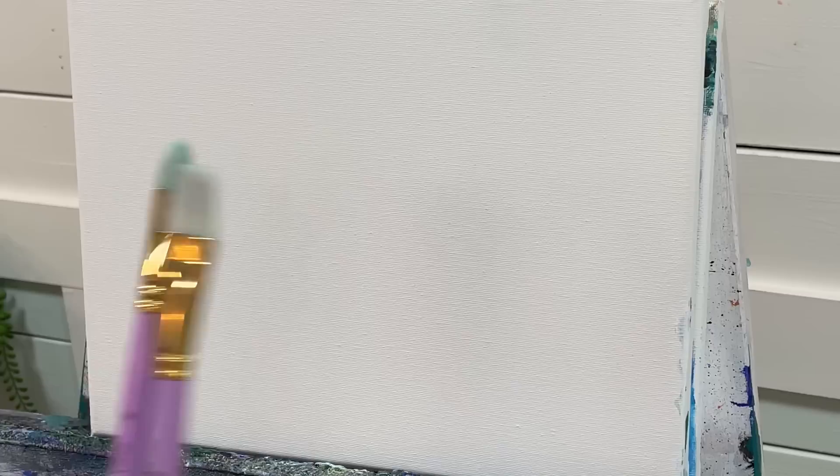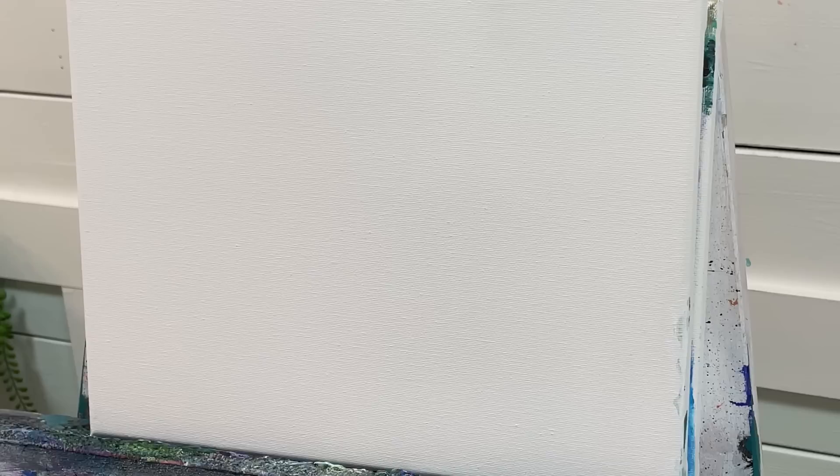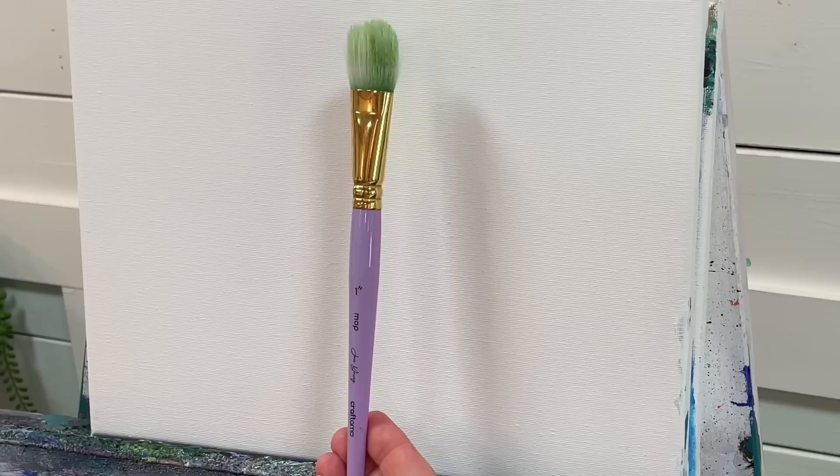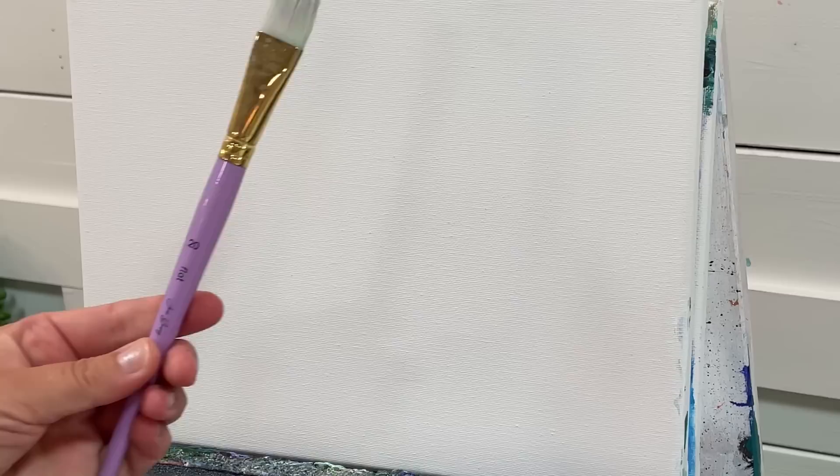You'll need the following brushes: a number 20 flat, a number 14 filbert, a number three round brush, a one inch mop brush, and a number two rigger brush.